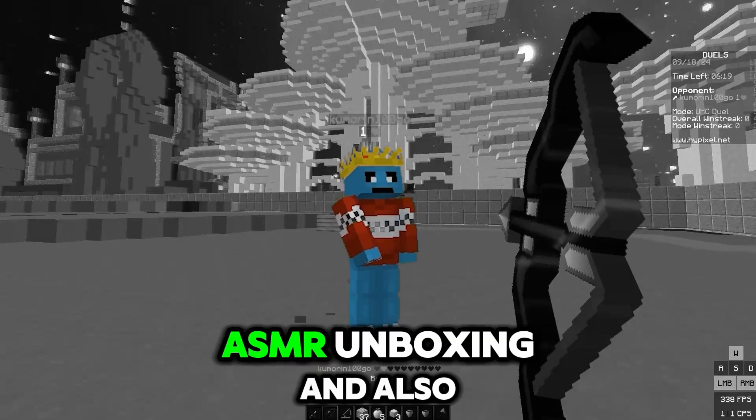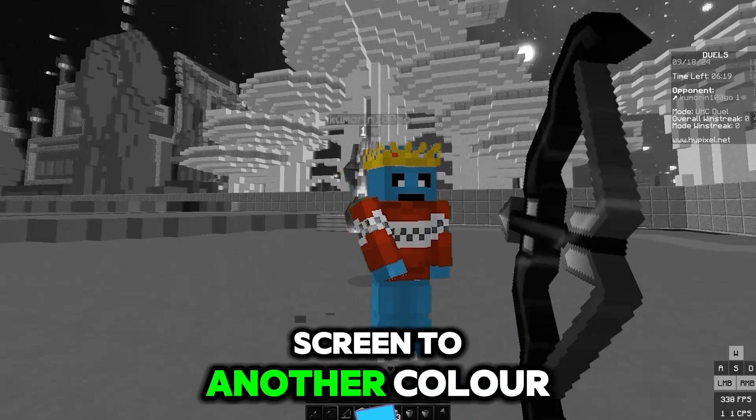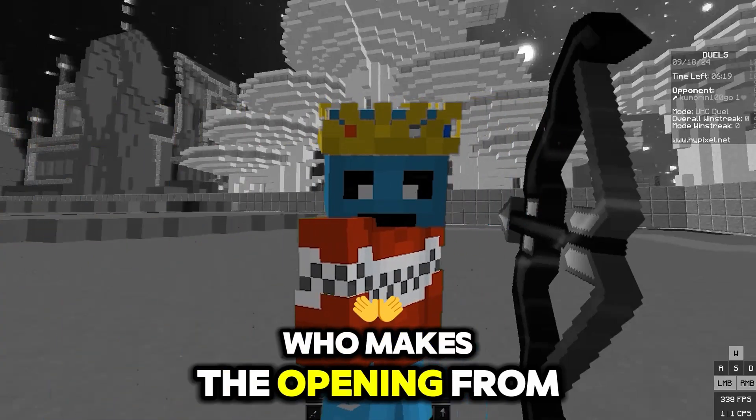I was trying to do some kind of professional ASMR unboxing, and also the shadow got in the way from changing the green screen to another color. I don't know, but like, come on, it's my first time. I had no clue how to unbox it, but it turned out the opening was from the bottom. Who makes the opening from the bottom?